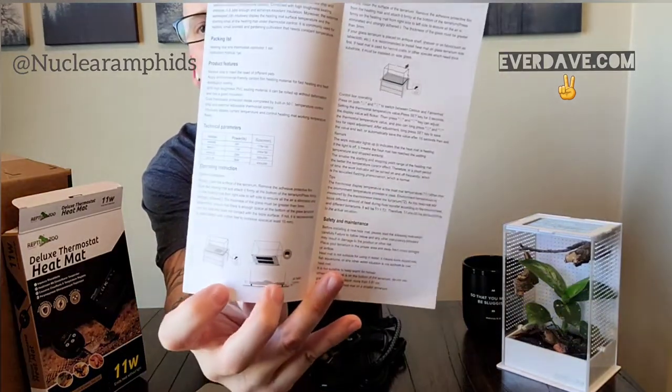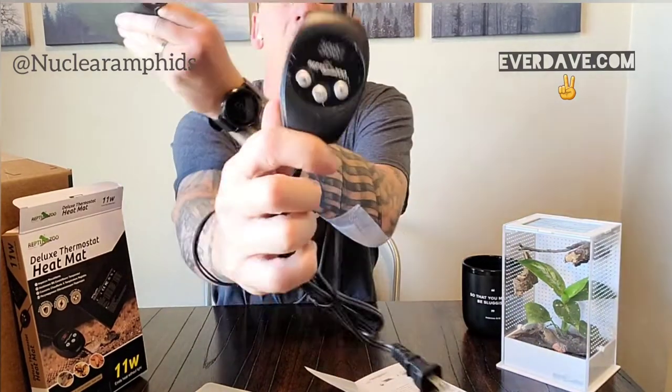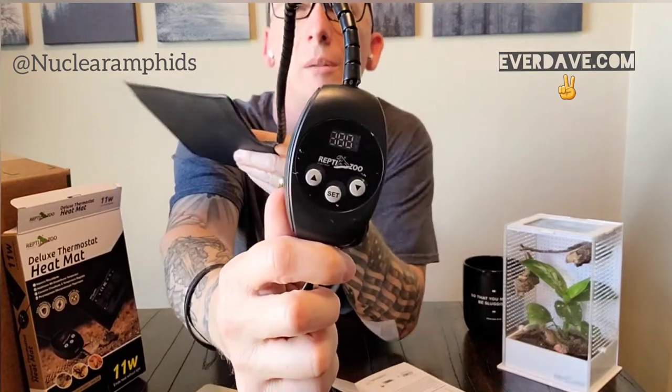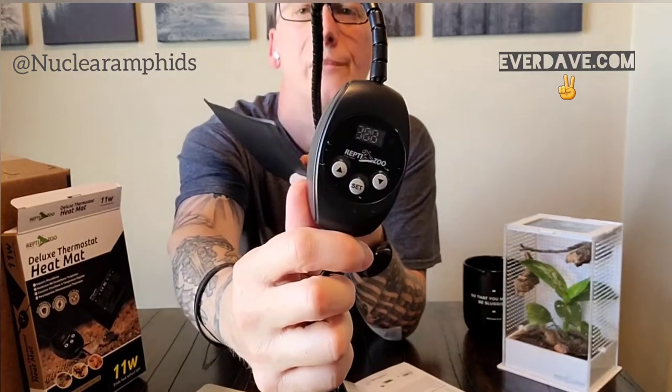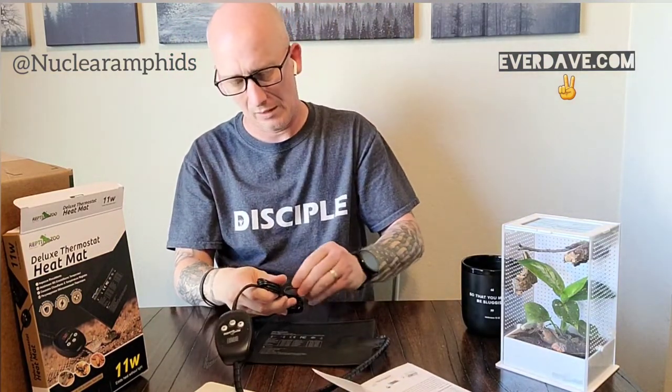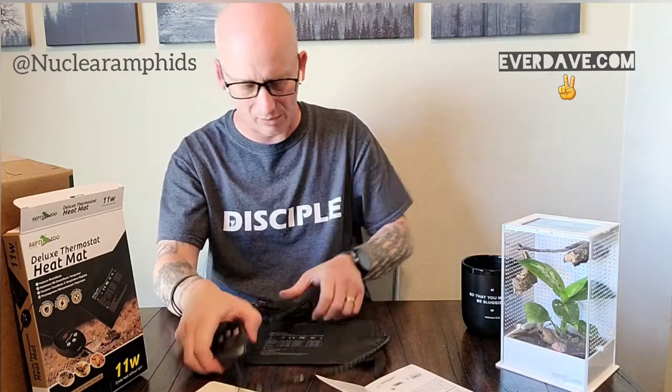The manual covers operating instructions, how to attach it to your setup, and how to operate it. It looks pretty simple. On the thermostat you've got an up arrow, a down arrow, a set button, and a digital readout at the top. I have a plug here so let's go ahead and plug it in so you can see what it looks like.